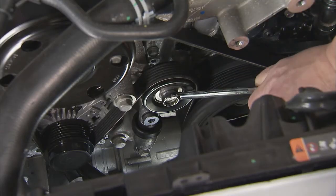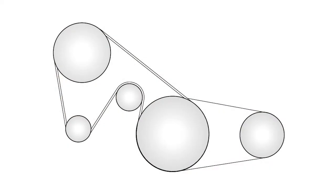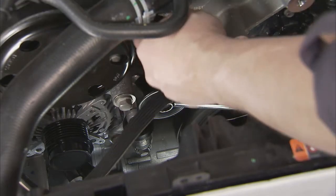Now we can access the serpentine belt. Pay close attention to the way the belt is routed around the components. A misrouted belt can cause pulleys to rotate in the wrong direction. It can also cause improper belt tension or interference with surrounding components. To avoid damaging the tensioner, do not completely rotate the drive belt tensioner when removing the drive belt.